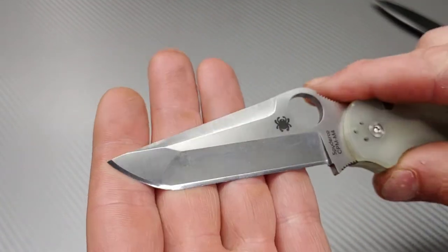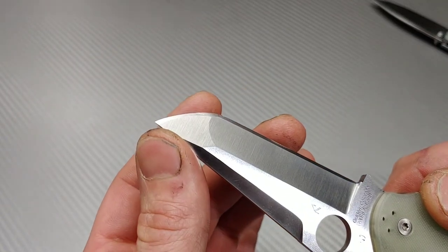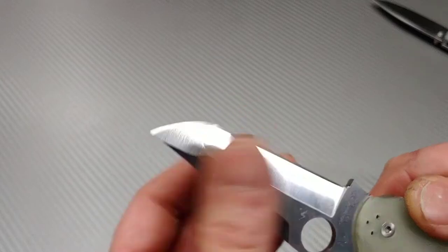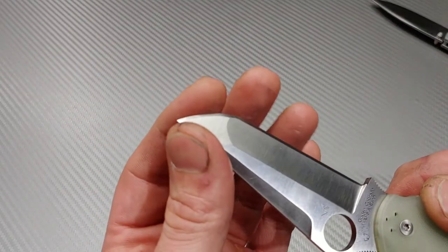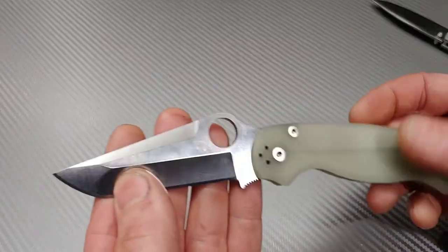Really cool. I'm happy with the edge — it came out really good. It's very sticky, you can see just touching it, it's definitely willing to cut. It does have a lot of bite. I'm sure the owner will be very happy.